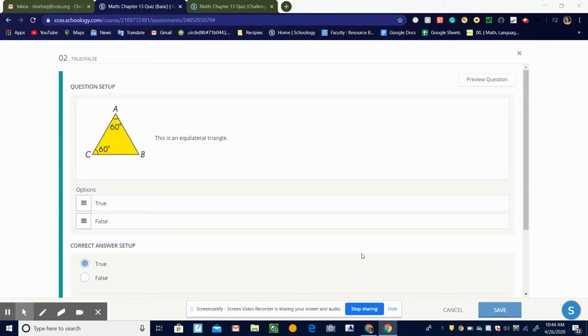In this video, we're going to go over the answers to the missing angle problems in the basic quiz.